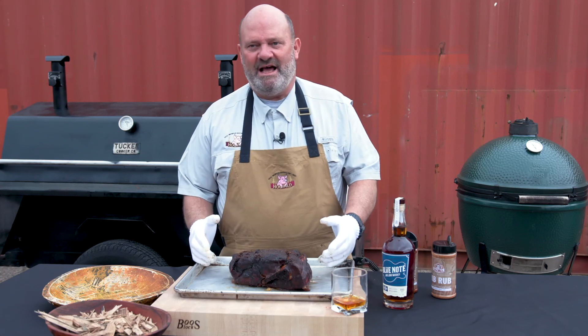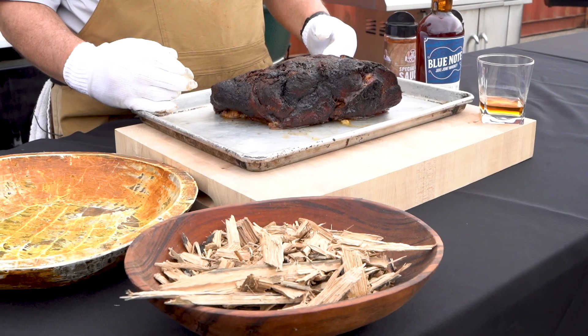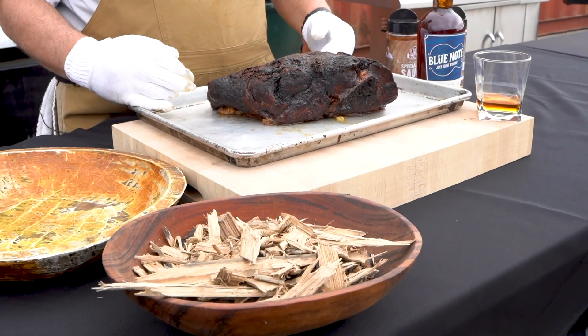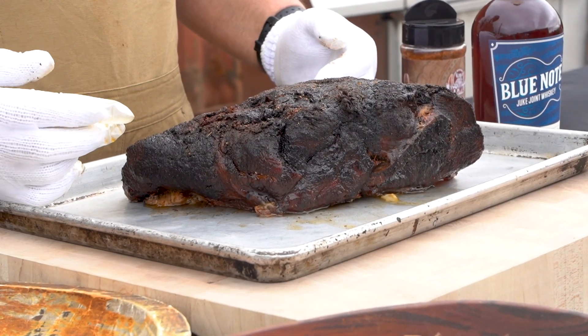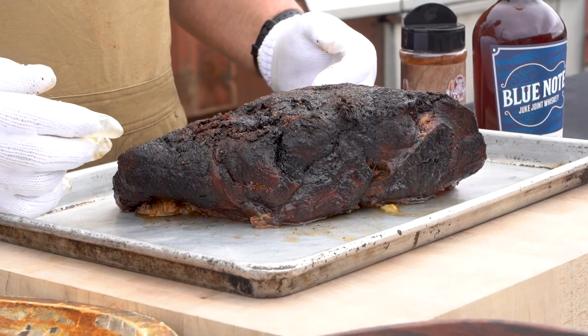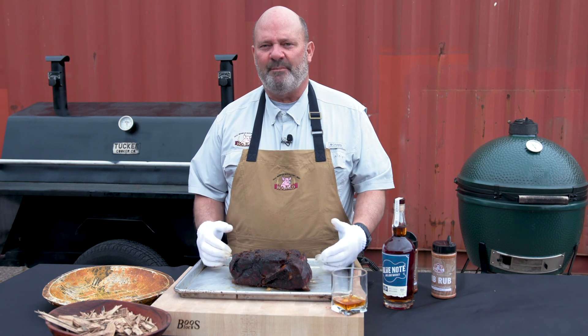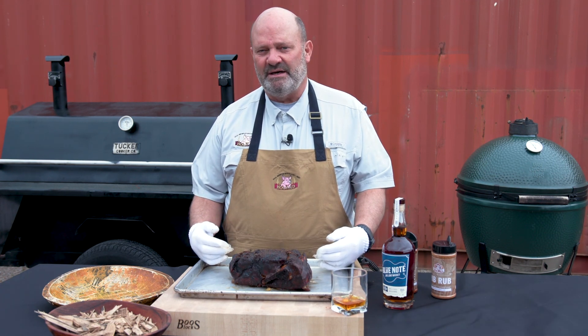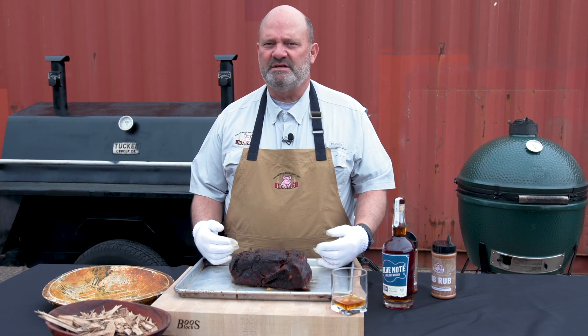Here we have it — a world-class championship-style Boston Butt cooked with Blue Note barrel smoking chips, Hogwild special dry sauce, and a little bit of Blue Note bourbon in the marinade along with the Hogwash. The reason this butt is so dark is because of the amount of paprika and chili powder in the dry rub, but also the amount of wood that we burned on the front end of this cook.